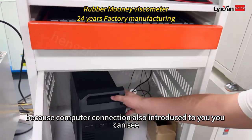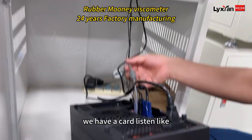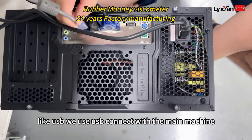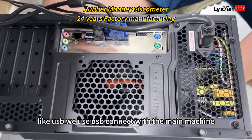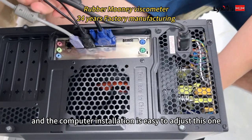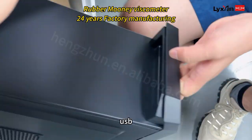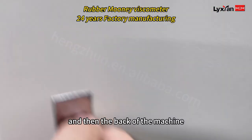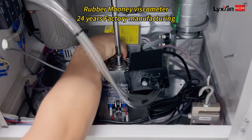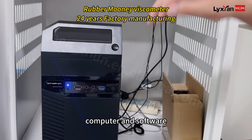For computer connection, you can see we have a port here — just like the internet, like a USB. We use USB to connect with the main machine. The computer installation is easy — we just use USB and connect it with the main board.